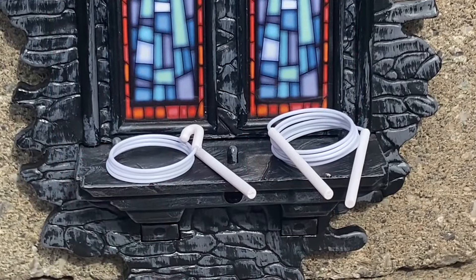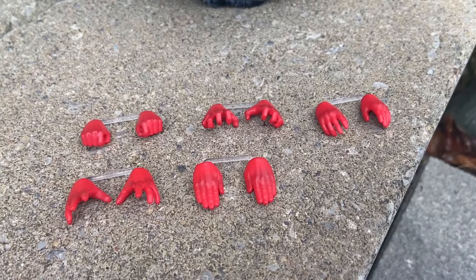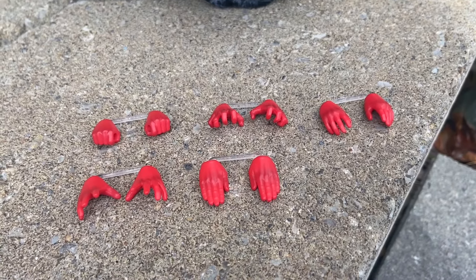Whoever designed it there should get a raise at Mafex. There are two alternate head sculpts and accessories galore. They finally loaded up with proper accessories — the batons. And you're going to see the dynamic poses, which you saw in the thumbnails. Interchangeable hands as well.